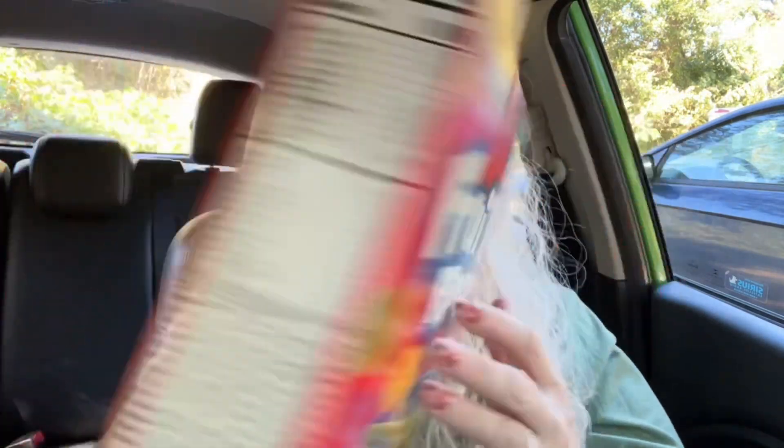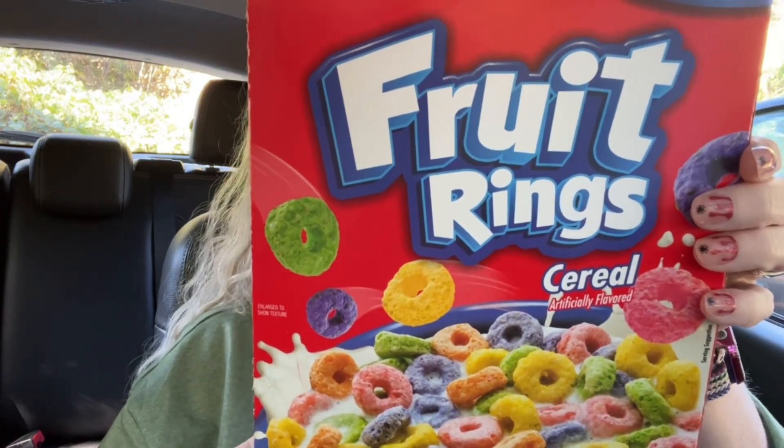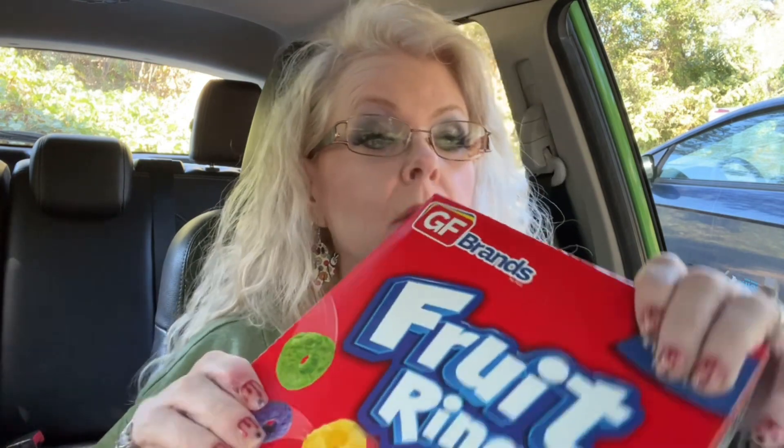I also got Oakley some fruit rings cereal — a 10-ounce box, zero saturated fat, 12 grams of sugar, just like Froot Loops. And the Honey Nut Rings — those taste better than Honey Nut Cheerios; they taste like the marshmallows in Lucky Charms. So I got her some of those.